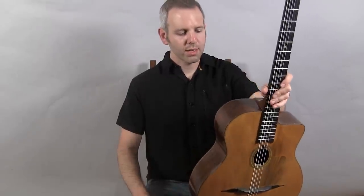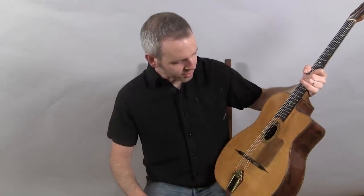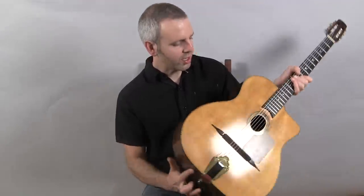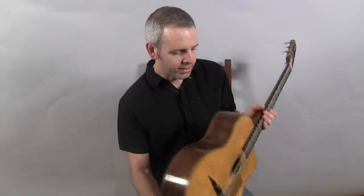Hi, I'm Michael from DjangoBooks.com and this is a 1990 Pierre Anastasio. It features a spruce top, beautiful Brazilian rosewood back and sides, and a walnut neck.